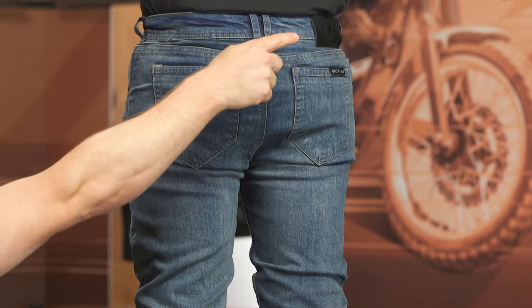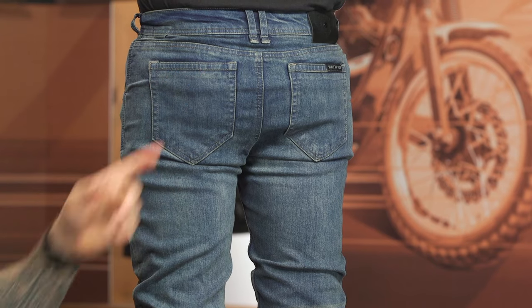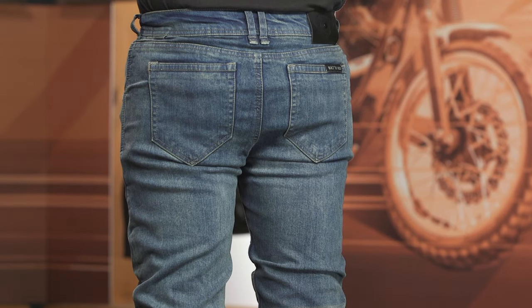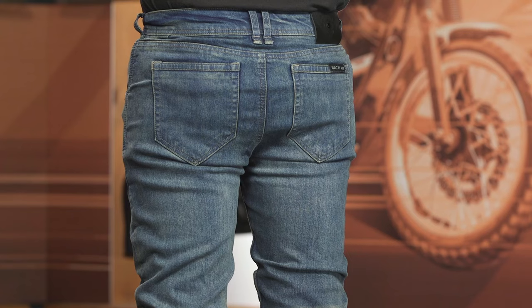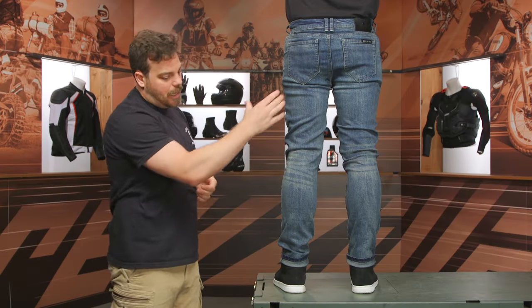At the rear you have a double-reinforced belt loop with a little bit of a raised seat — in the riding position that raised seat keeps everything covered from riders behind you. There is a Bull-it patch in the upper right-hand side; I will say that also has a rivet in the center of it. I could have done without that — it's going to scratch your paint or scratch the interior of your car when getting in. Ask me how I know.